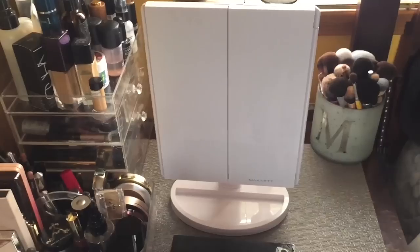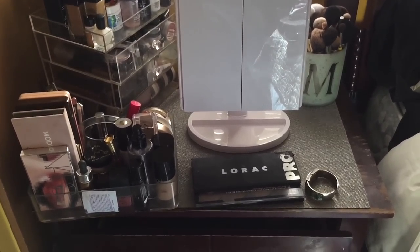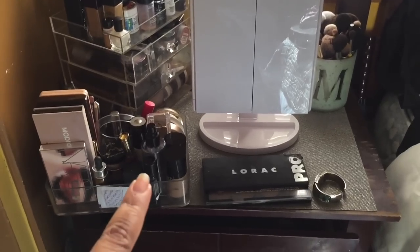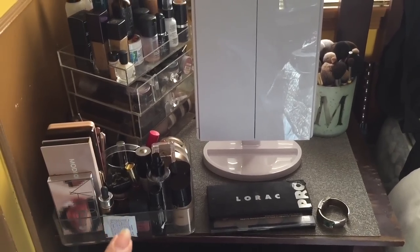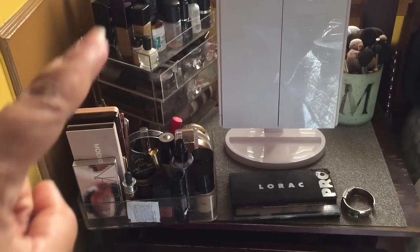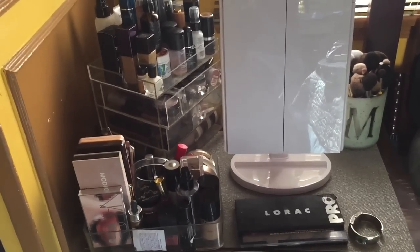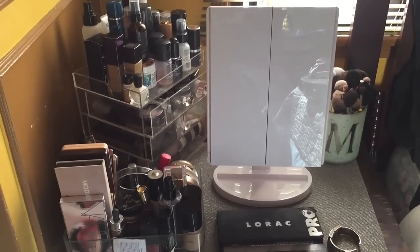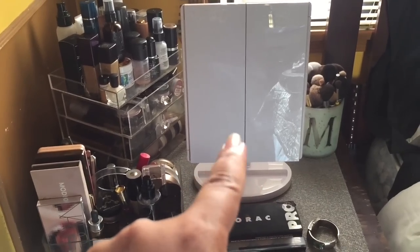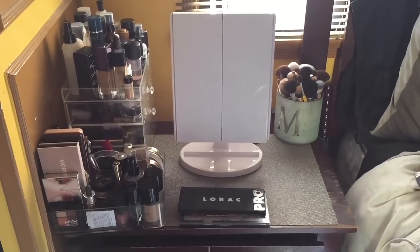Hey guys, welcome back for another video. Today's video is all about a vanity tour and I want to show you all — it's basically like makeup storage. Anything that I can link down below, I definitely will. This beautiful caddy and that cube I actually got from Amazon. So basically this video is all about my favorites from Amazon for storing makeup. I have a couple of things, especially that good old mirror right there. So if you guys want to see my vanity, then keep watching.